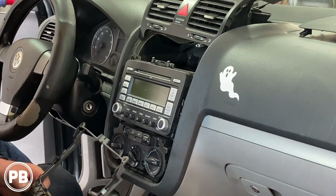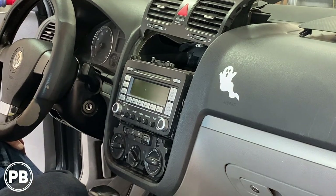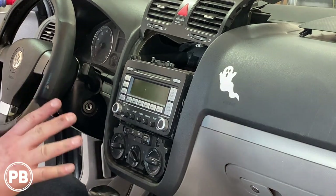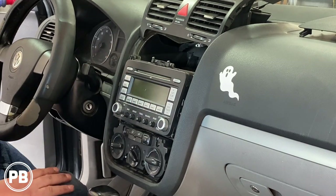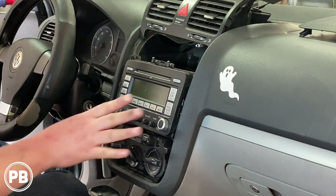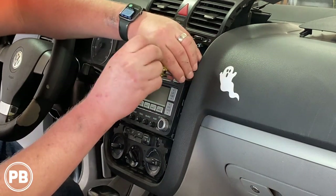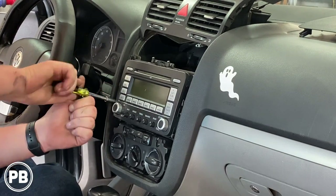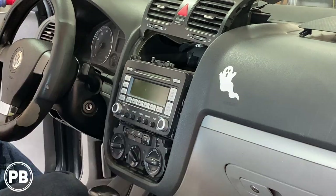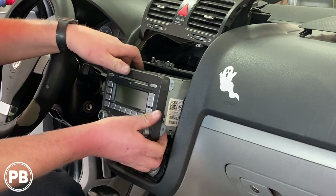It looks like most of the clips stayed in. With that out of the way, finally we're at the radio. Quick advisory: if you have a disk drive, which most of them do in this year, go ahead and pop all your disks out. Once the radio comes out, it'll be nearly impossible to get those disks removed. Those screws are out, the radio should just come on out — maybe a tight fit, but there it goes.